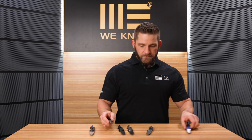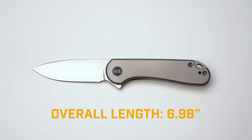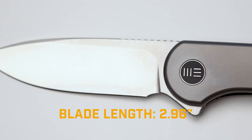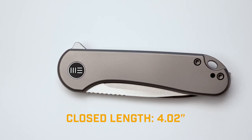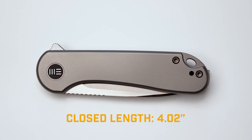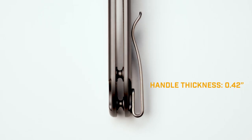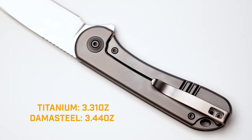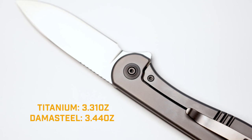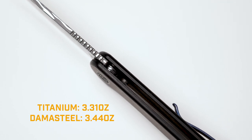Let's jump into the specifications and compare to the original Civivi Elementum. The WE Elementum has an overall length of 6.98 inches — same as the Civivi version. Blade length is 2.96 inches, closed length is 4.02 inches, blade thickness is 0.11 inches, and handle thickness is 0.42 inches. The weight on the titanium WE Elementum is 3.31 ounces, with the Dama Steel version coming in just a hair heavier at 3.44 ounces.